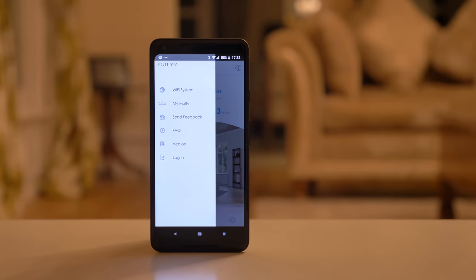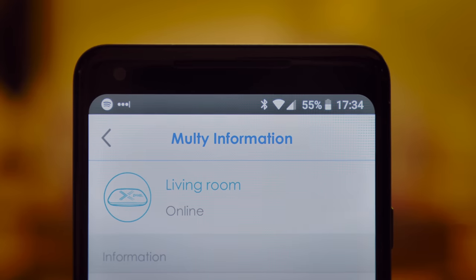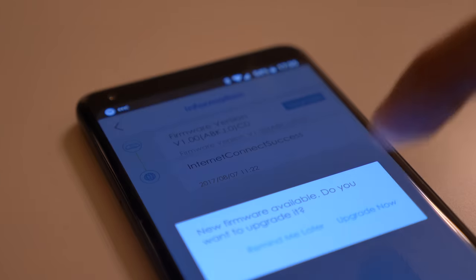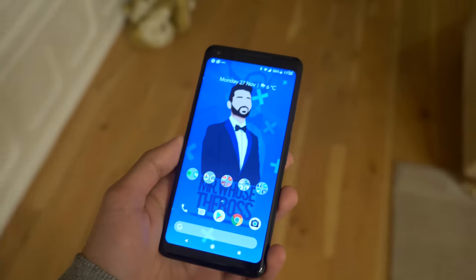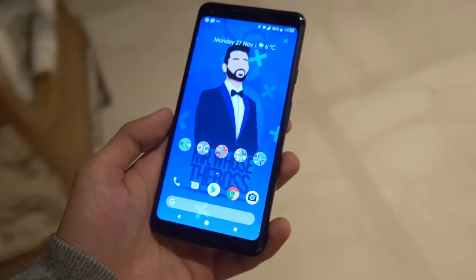On the subject of the app, it is a generally positive experience and does make things quite easy, but it's not the most feature-rich one I've seen. It does seem to be getting regular updates, which will help with security and performance. What I do like is that even when your device switches between connecting from one node to another, you never notice the transition.